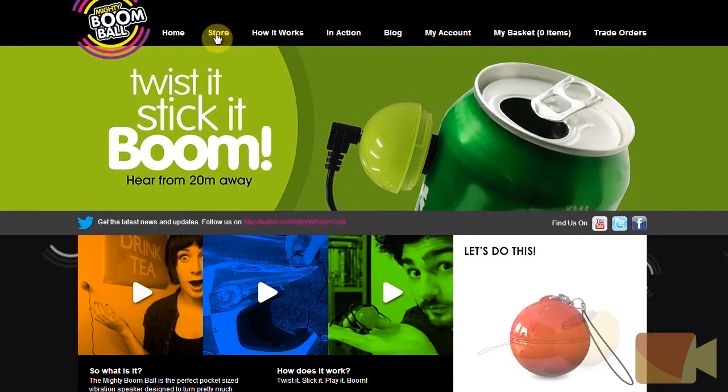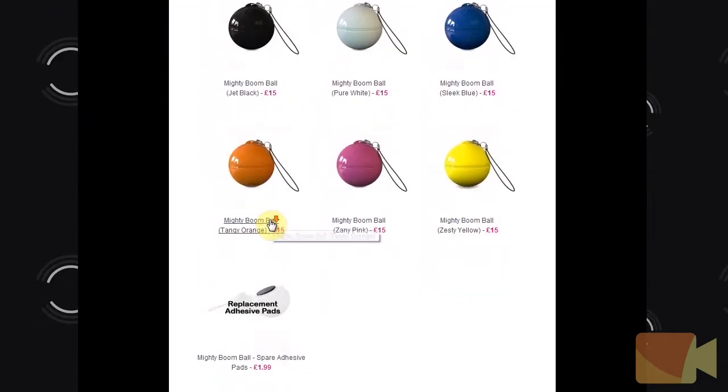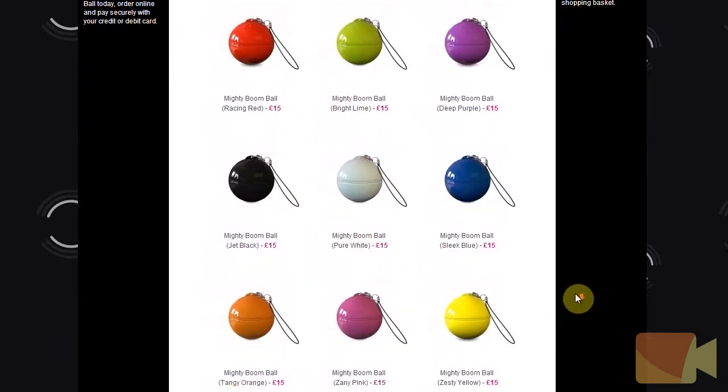It also comes in a range of different colors: pure white, bright lime, sleek blue, tangy orange, zany pink, jet black, deep purple, racing red, and zesty yellow. You can also purchase spare adhesive pads alongside.